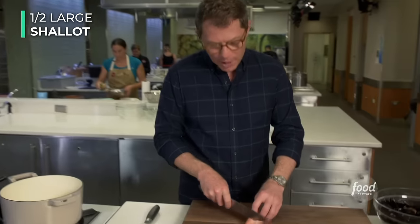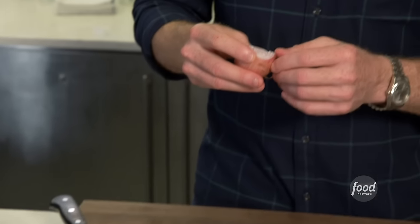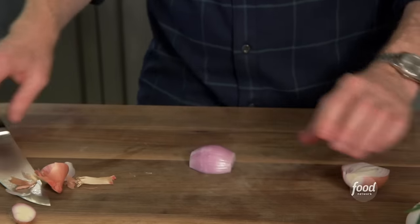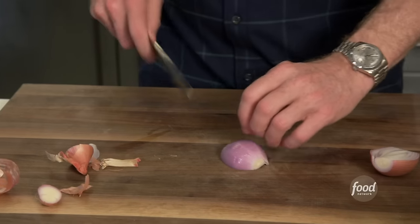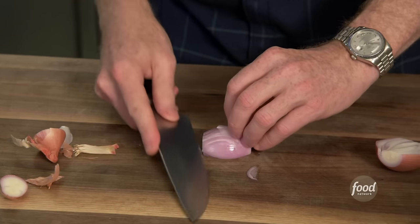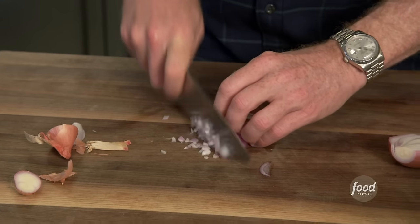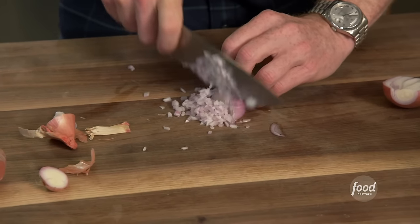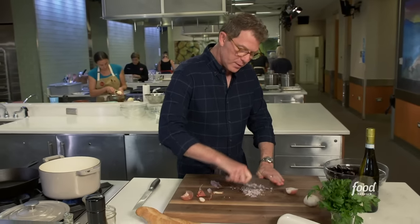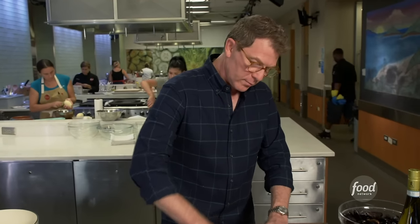We're going to start by chopping up some shallots. The shallots aren't the most important piece of this dish — you can use an onion if you want, or some scallions — but I like shallots because they're sweeter than onions. You just want to dice them very, very finely. This is the proper culinary school way to dice a shallot, but if you don't have the same skills, you can coarsely chop them until they get really nice and fine. We don't want big pieces of shallots, we just want the flavor.